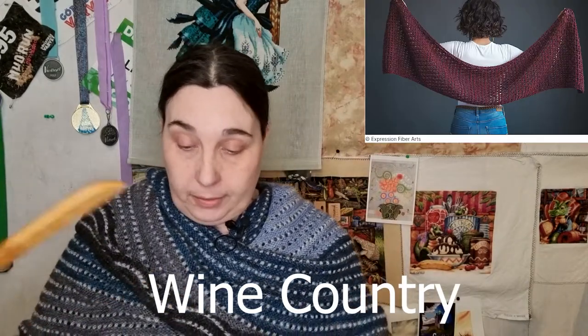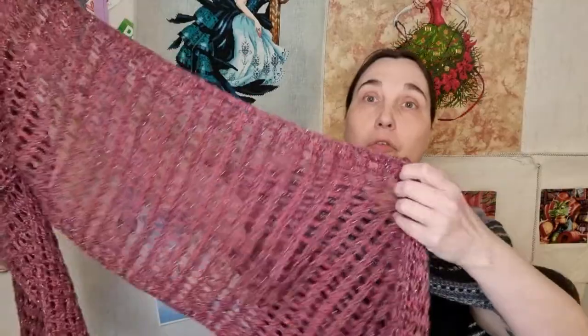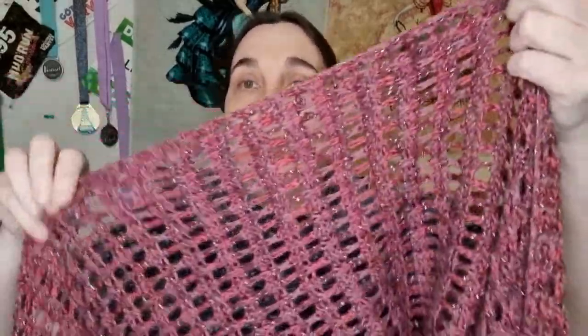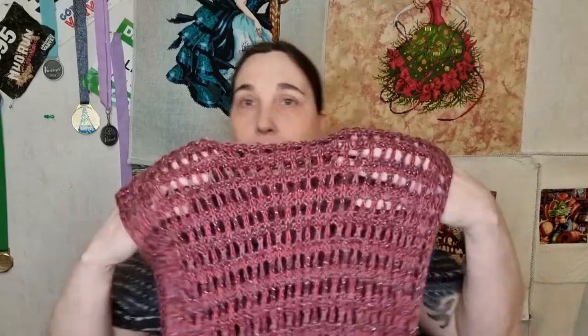It turned out so nice when blocked. All those yarn overs really came to show - it's so nice. It became like 30 centimeters longer. I'm very happy with this.